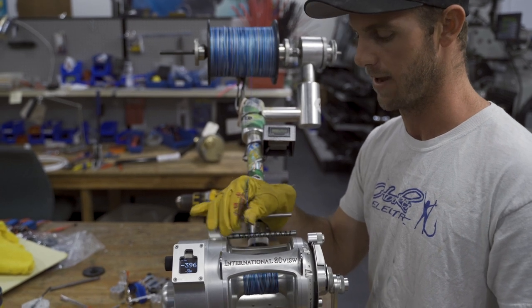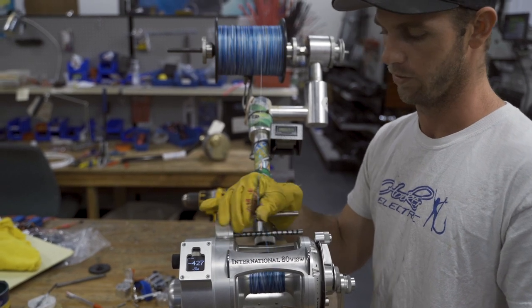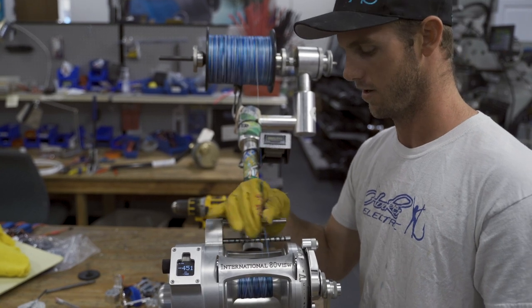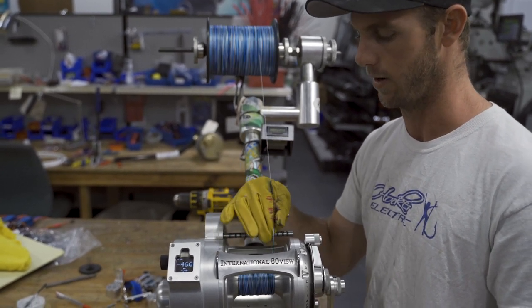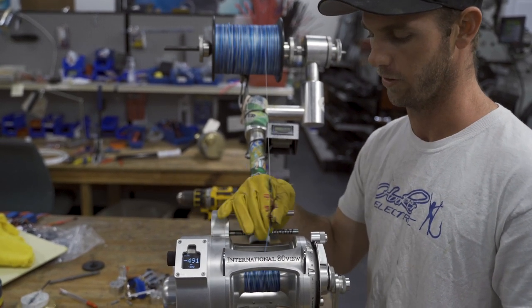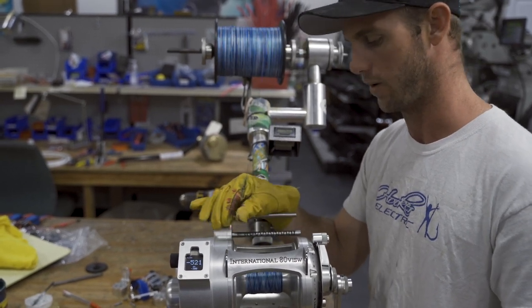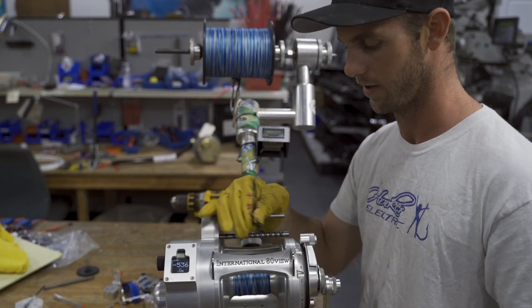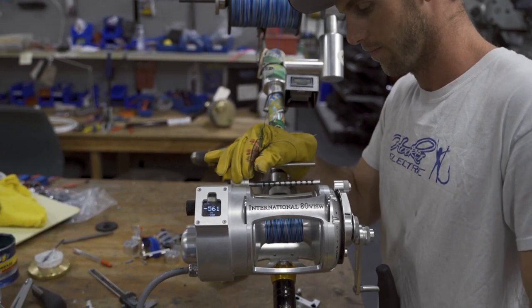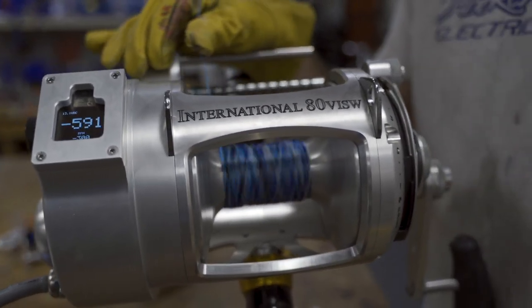The number one thing is to not back with mono on a Hooker. And you never want to spool the entire reel with the level line the entire way — that's another big misconception with the Hookers. Because if you spool the entire way with the level line, it's got a natural beveled spool so it's never going to spool up properly; it's going to stack up on the sides. That's why we're aggressively spooling it right now — it creates a little platform on the spool for the line not to spread itself. Not too crazy, just a little more aggressive than usual.